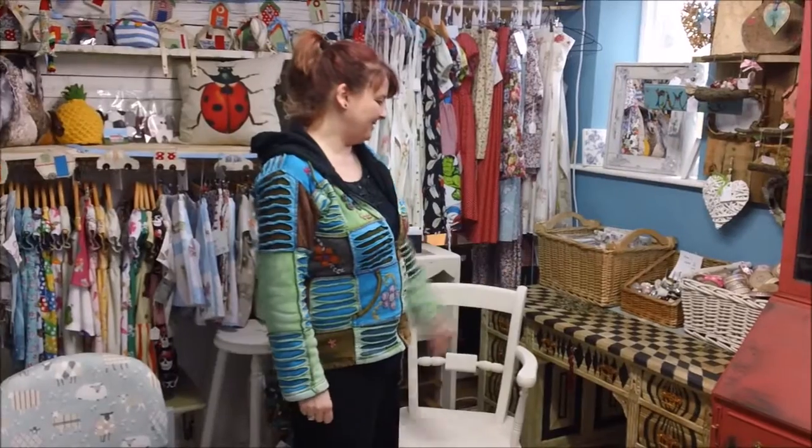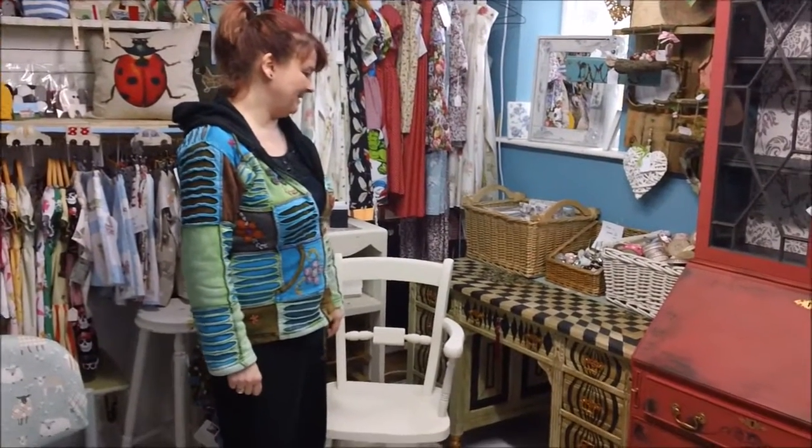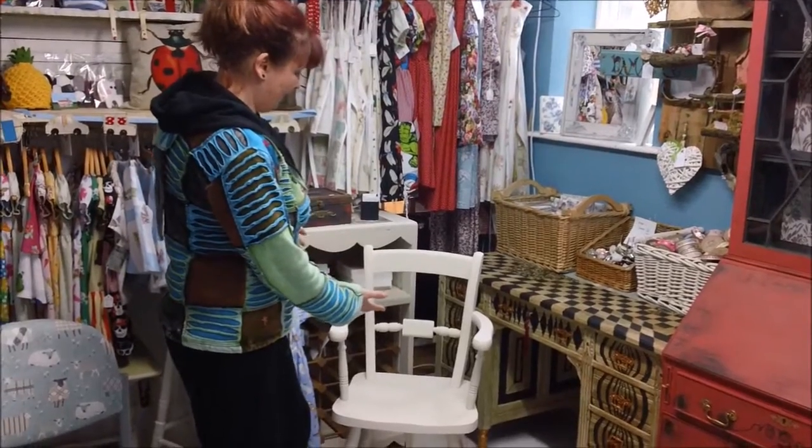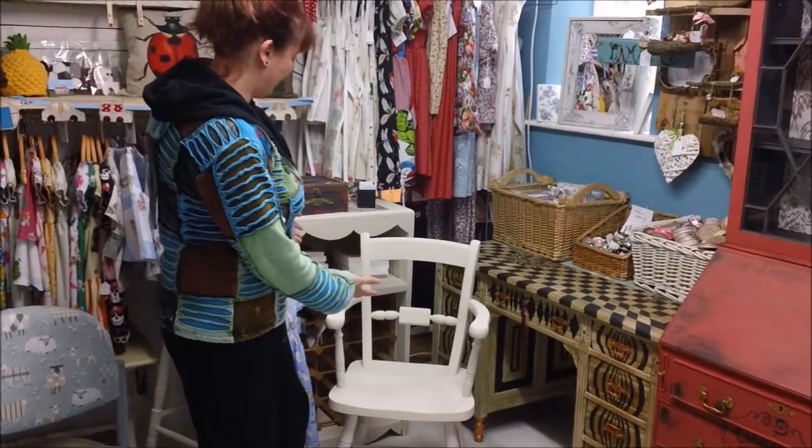Hiya, right, after my magnificent effort with this desk that took me days and cost me a lot of sleep, I've got to finish the chair which I had to go with it.